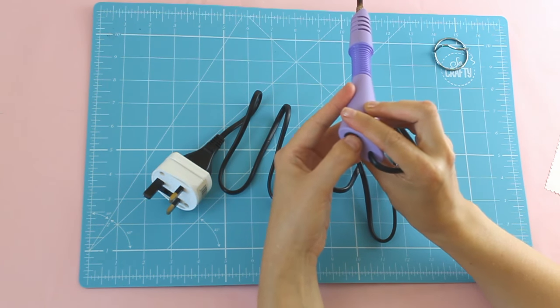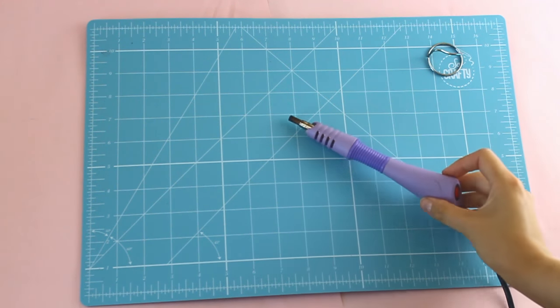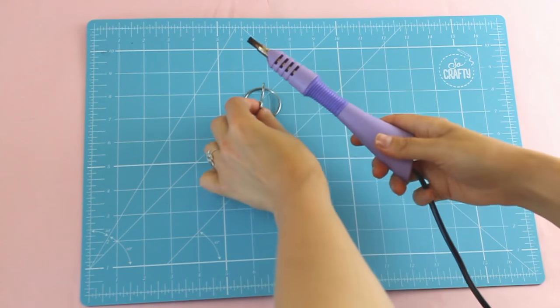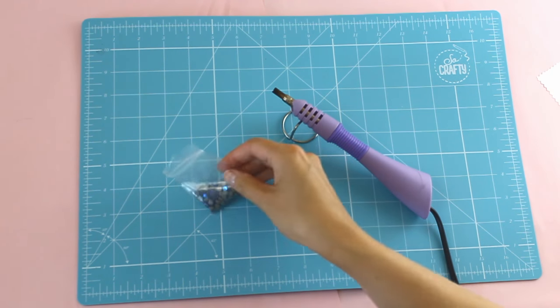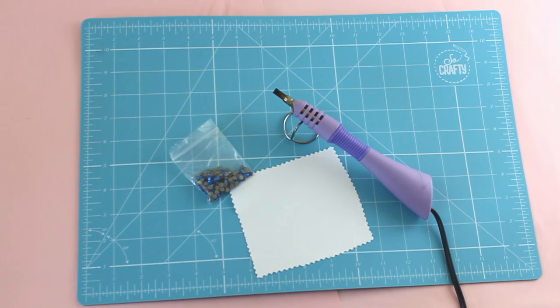There's the on/off switch. Please don't put the nib or the tip into the applicator when it's turned on — do this before you switch it on, as it gets hot. Plug it in and wait for it to get hot; this usually takes about 5 to 10 minutes. Please do not touch the end because it will really burn your fingers.